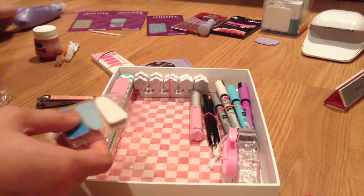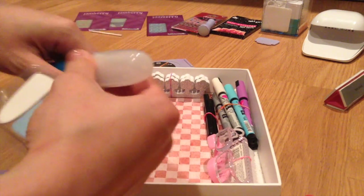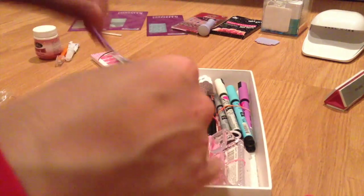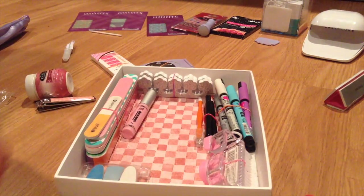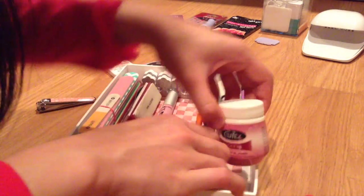I have the attachments for my electric pedicure filer — I got the Perfect Pedicure electric care system for Christmas, which I showed in my Christmas haul. I'm putting the attachments in a little bag since I don't want to lose them. I also have a cuticle pusher that I'll put in the box with the other stuff, along with a buffing block and a few other nail care tools.